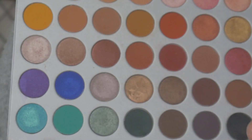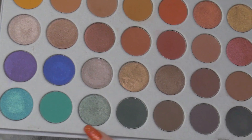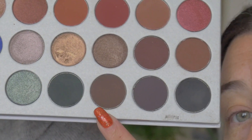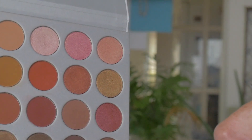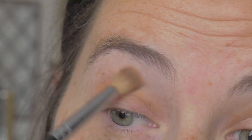For this look we are going to use the Jacqueline Hill palette. We're going to use these dark greens, this lighter green, and a couple of the browns as well. I think I'm going to originally go in with this brown here. I'm trying to stick to just the one palette because I hate dipping into several palettes. I'm going to dip into this one which is called Silk Cream — it's just going to go in the crease.